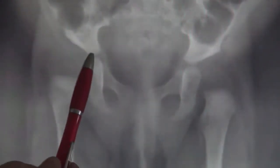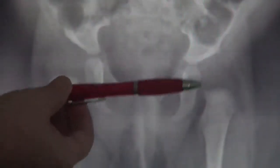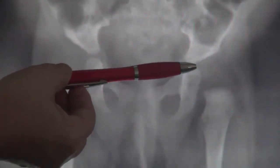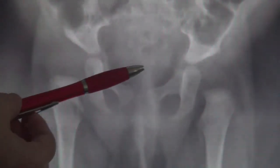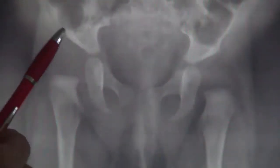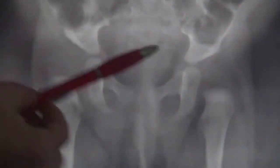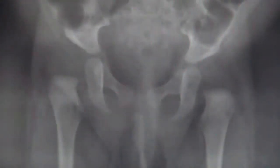For that, I want you to pay attention to the acetabular index, which is the result of a horizontal line in between the triradiate cartilage of the pelvis and an oblique line following the acetabular inclination. This angle is clearly more open than the left side.